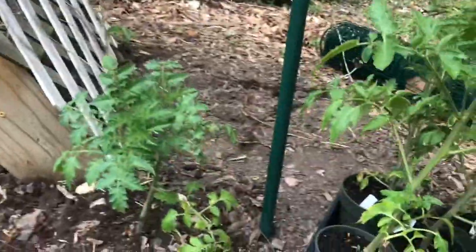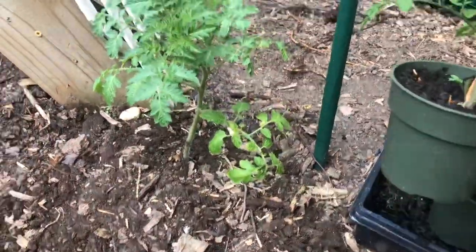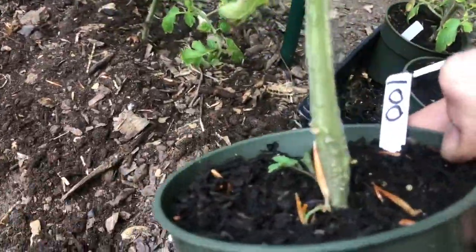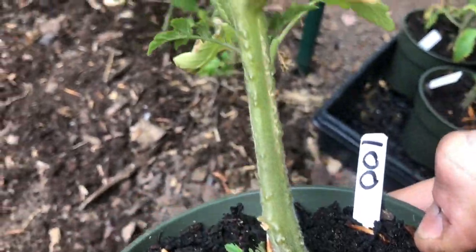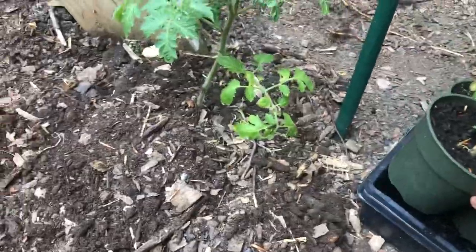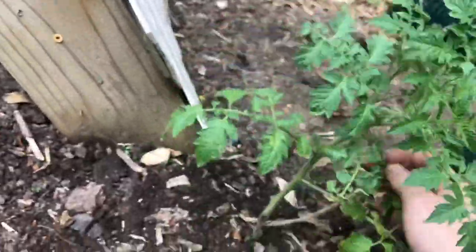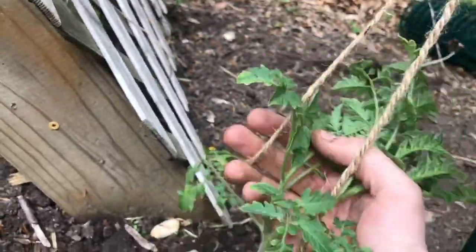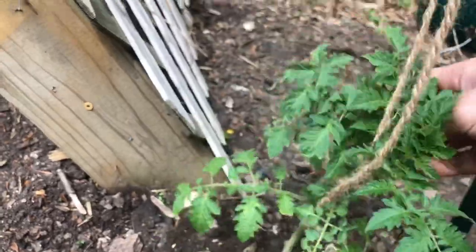I've got my eggplant in, now I'm onto my tomatoes. I'm burying the tomatoes about eight inches deep — tomato plants root out all along the stem, so you cut the leaves off and do the same process with the same soil amendments. As the tomato grows, you just weave it around the string like that.